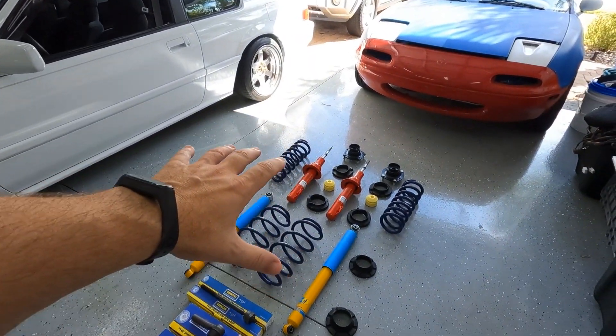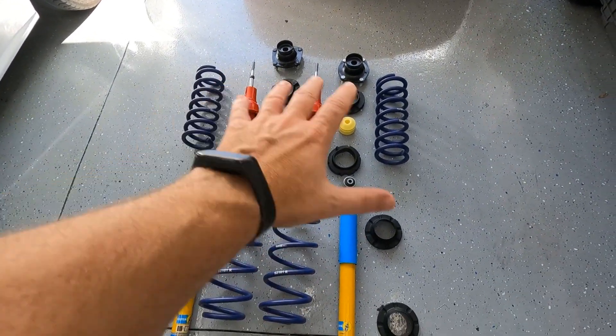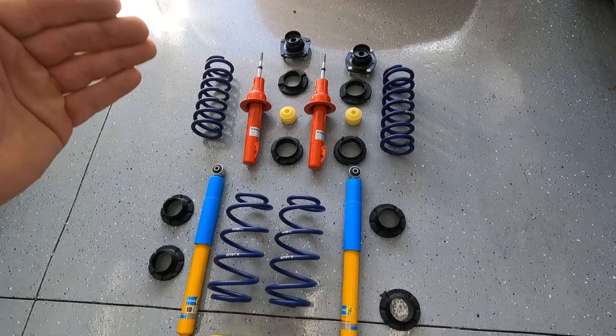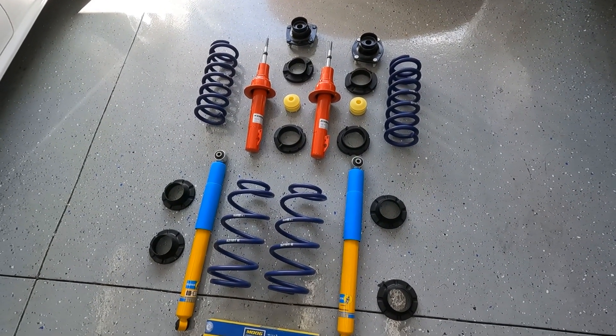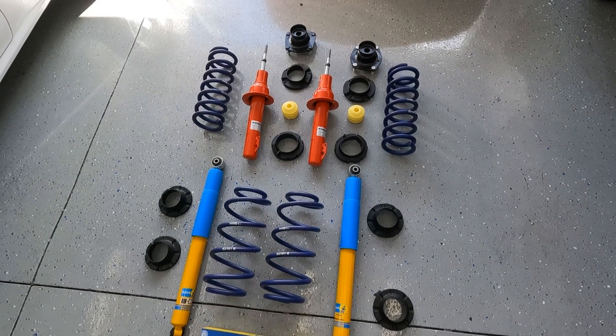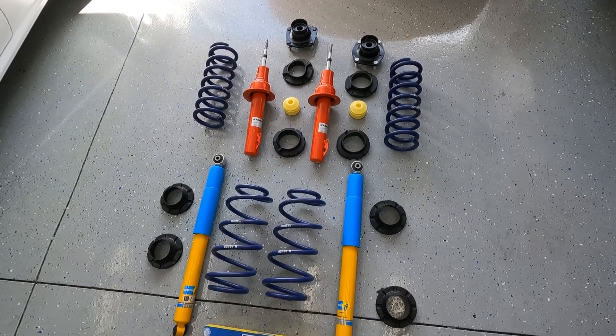Before we start tearing the car apart, let me talk about the other popular lifts. The Old Man Emu lift is a really popular and great lift for Jeep Commanders, but I believe they're on backorder for quite a long time, and they're at least a thousand dollars without all the additional parts I have here. I was able to put my full suspension together for around $800 — saving a couple hundred dollars — with parts I think are really good and comparable. The Old Man Emu is tried and true, but it's not necessarily available right now, and I can get this stuff to my door in two days from Amazon.